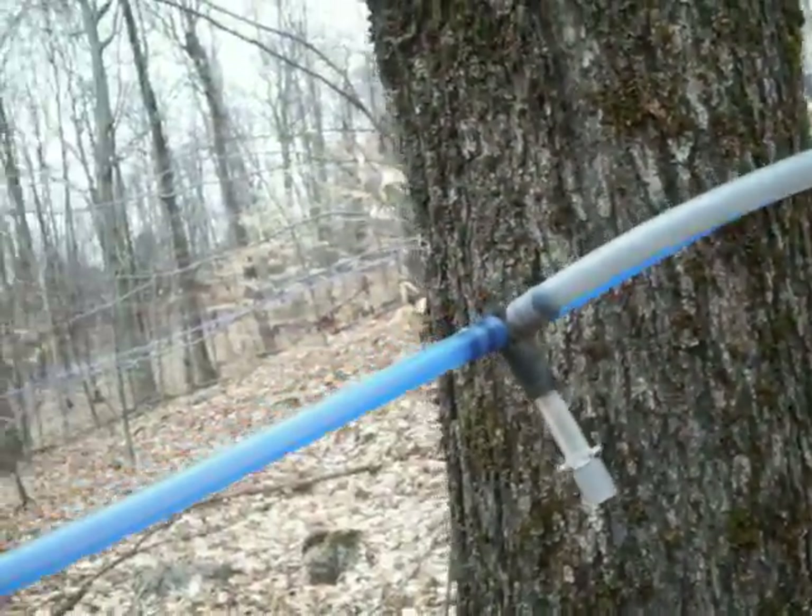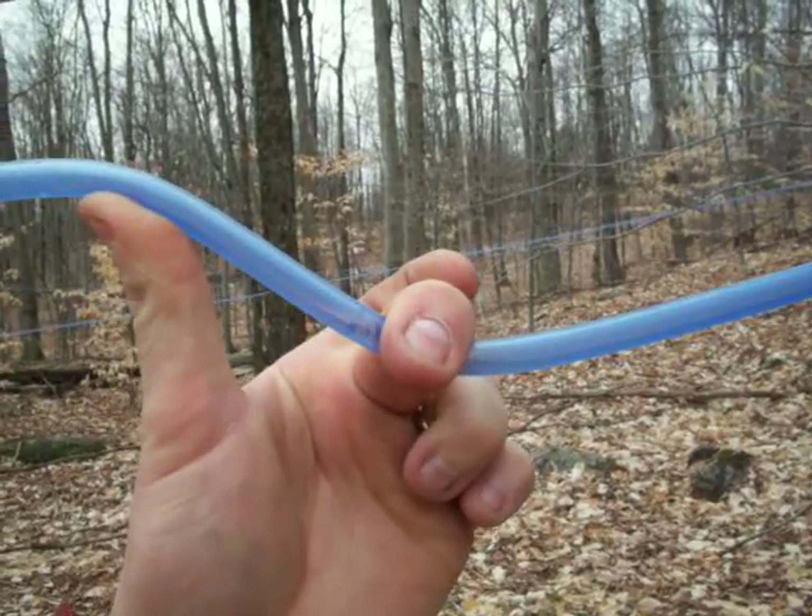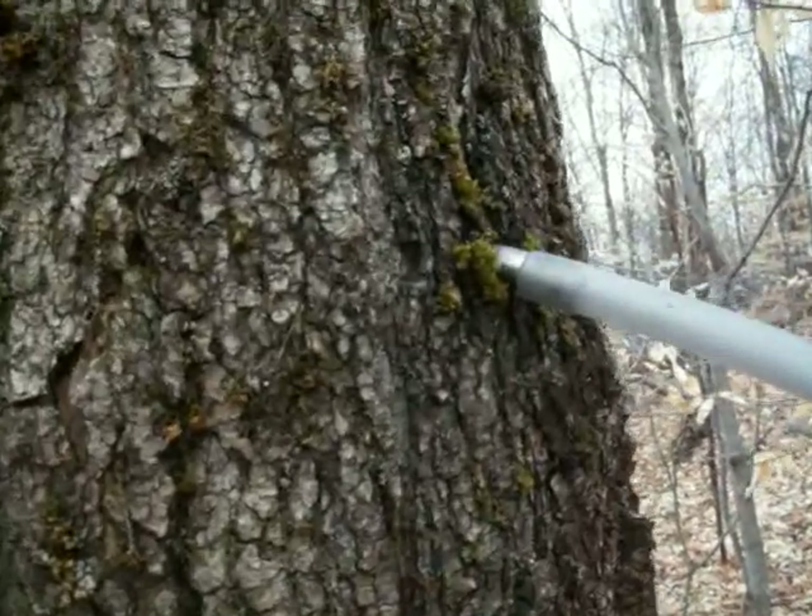Here's one — you can see it's racing pretty hard right through there. Now I'm going to be quiet, but you listen and you'll hear it leaking.